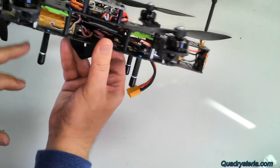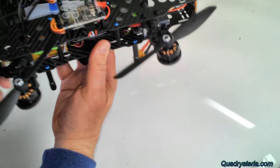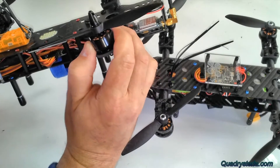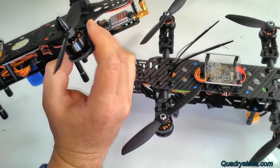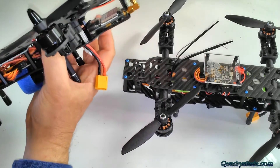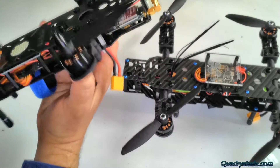They both have an orange R800 receiver. This one's hooked up to the Naze and configured for PWM. The other one has SunnySky 2207, 2100 KV motors — a fairly new product. When I bench tested that, it went over 20 amps, so I put the 25-amp Quadra Staria Pro ESCs on it.